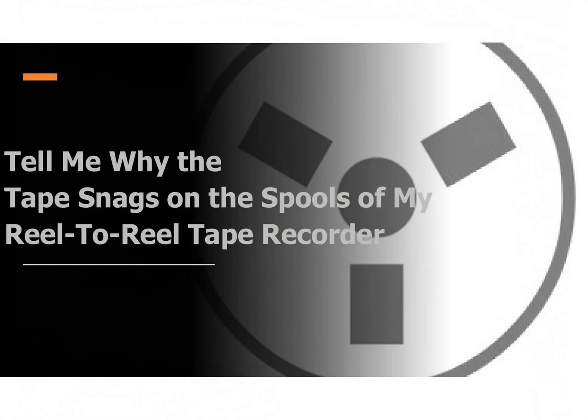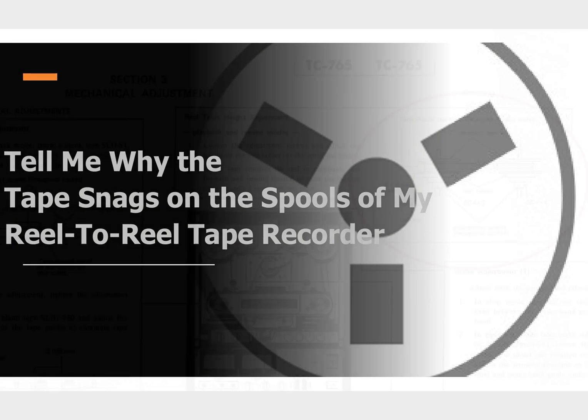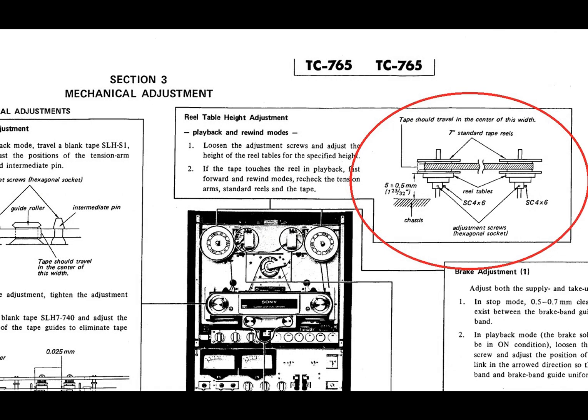If the problem persists when a number of reels are used, the issue could be down to misalignment of the spool platter on the motor shaft. Depending on which side of the reel the tape is catching, the platter could be too high or too low relative to the tape guide on the head block. Thus the tape is not at the ideal angle as it exits or enters the spool and thus catches.